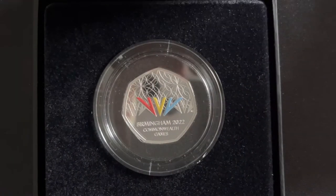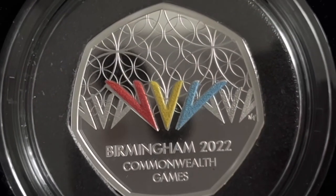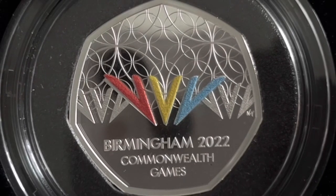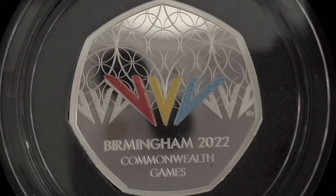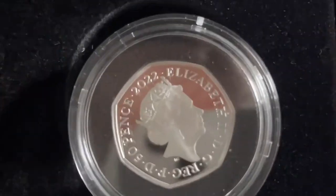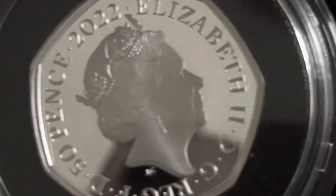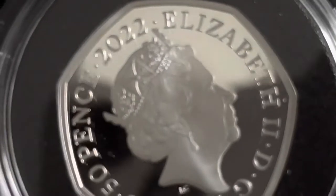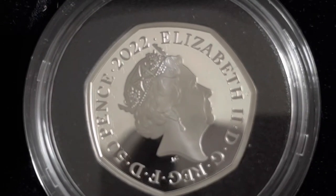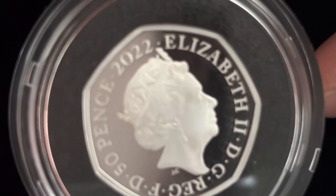The coin has been designed by Natasha Priest. The reverse incorporates the whole vision of Birmingham rather than just one event. It has three colors — red, yellow, and blue — and it also features 'Birmingham 2022 Commonwealth Games' text. On the obverse, we have Jody Clark's portrait of Queen Elizabeth II, which is something we've seen many times before but it's very well done — a very nice, well presented coin by the Royal Mint.